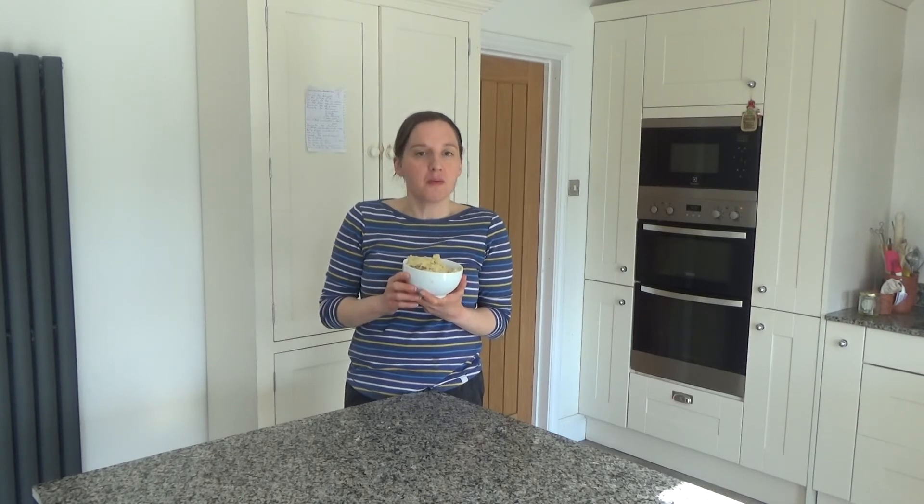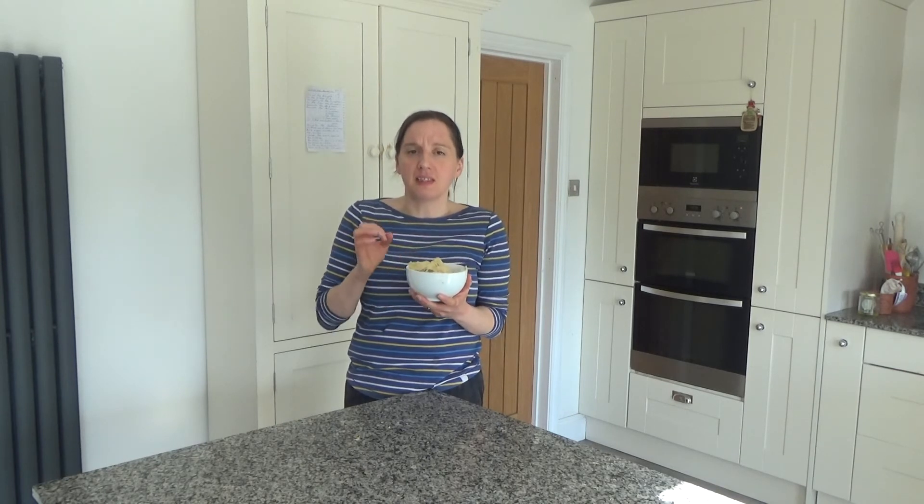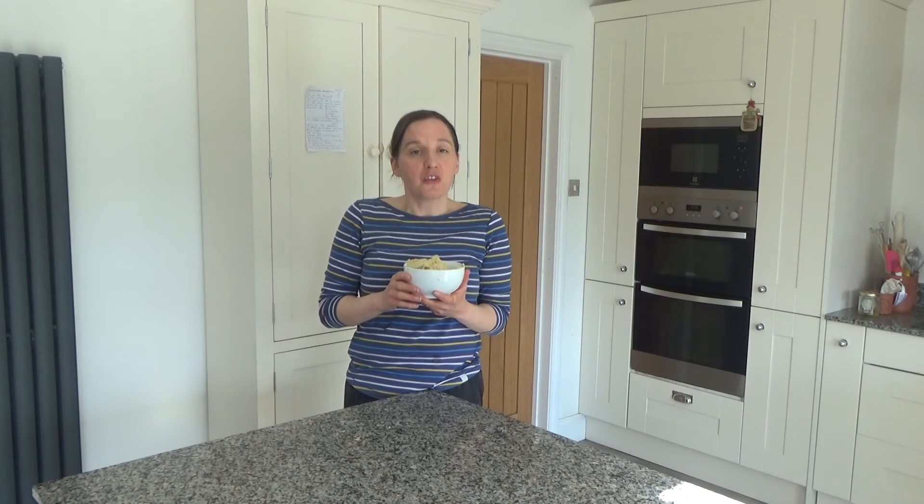I'll link the recipe in the description box below. As I mentioned I'm off to enjoy this with my homemade falafel this evening — I'm really looking forward to it. The hummus is delicious; I've just tried a bit and it was really nice. Thank you so much for watching. Please give me a thumbs up if you enjoyed this video, feel free to leave any comments below, and please don't forget to hit that subscribe button. See you all soon!